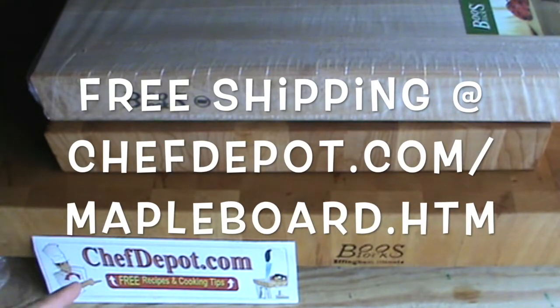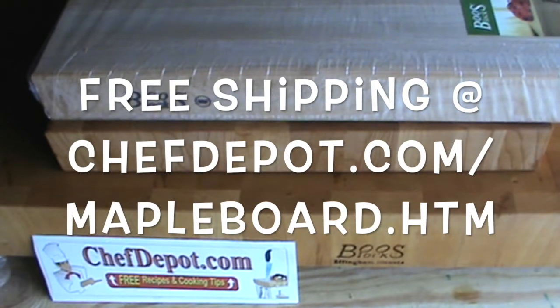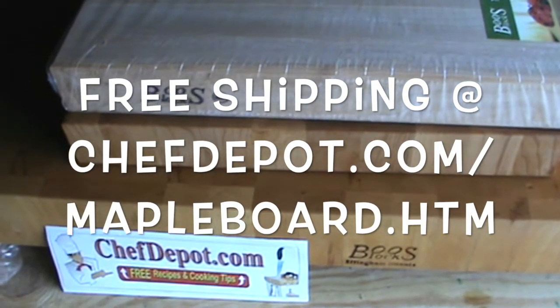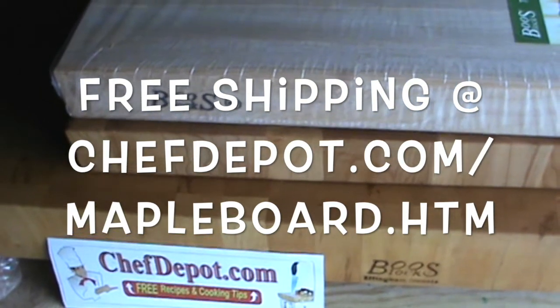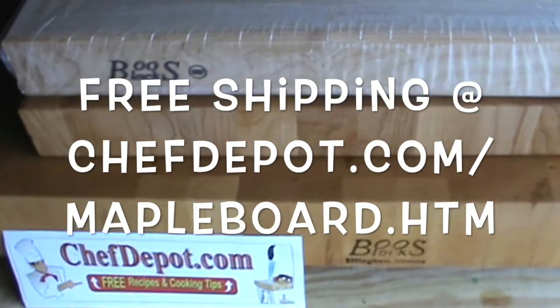This is an authorized dealer with over 50 years of combined experience in butcher block, so I suggest you shop with the experts. Get the best the first time — that's my motto.